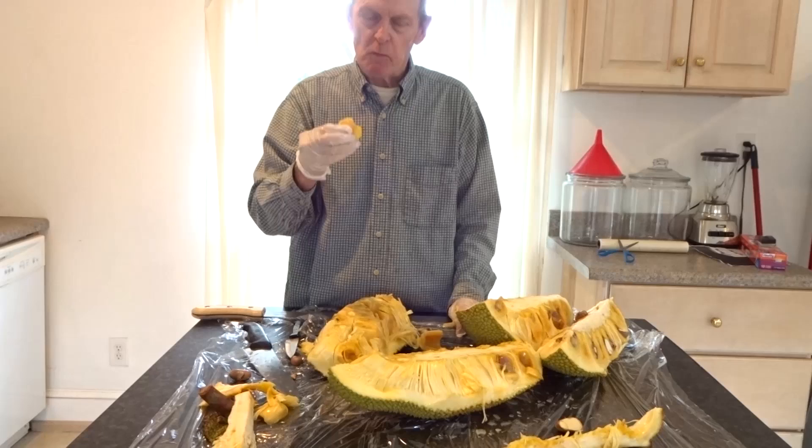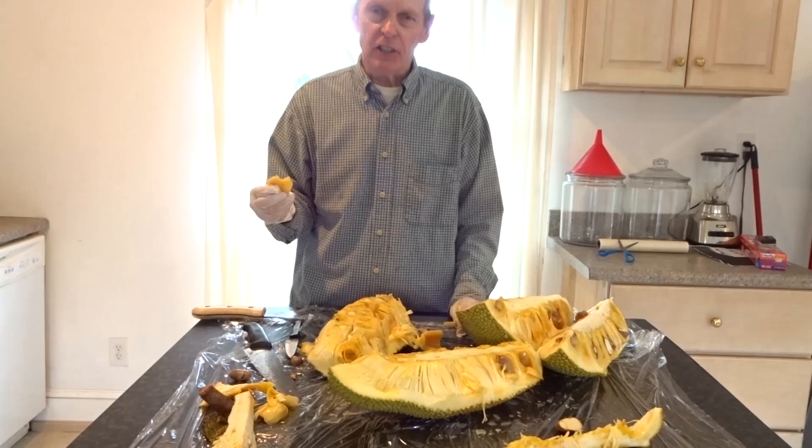This is the part that's just around the seed pod — this is the part you eat. It doesn't taste like bubbles, honey.